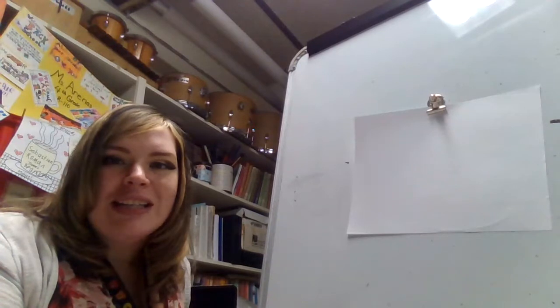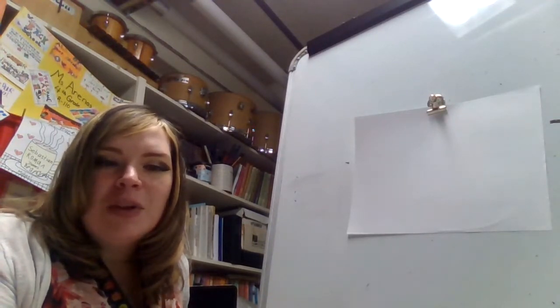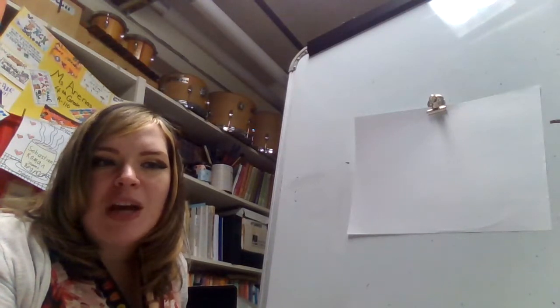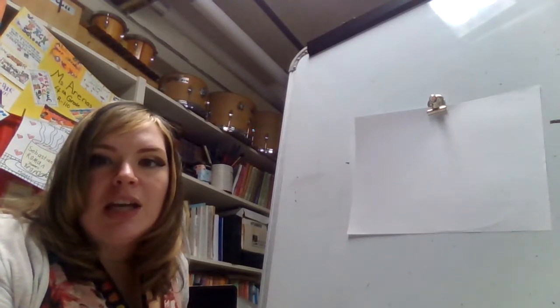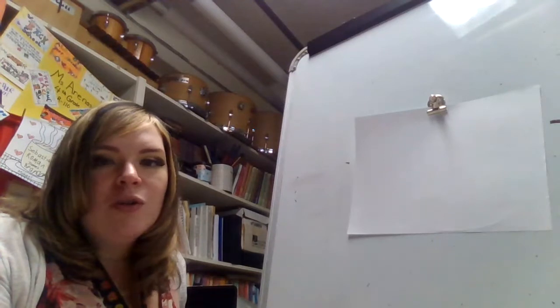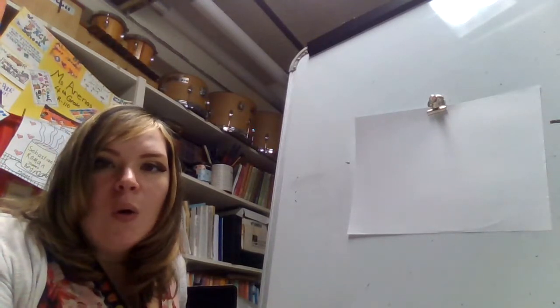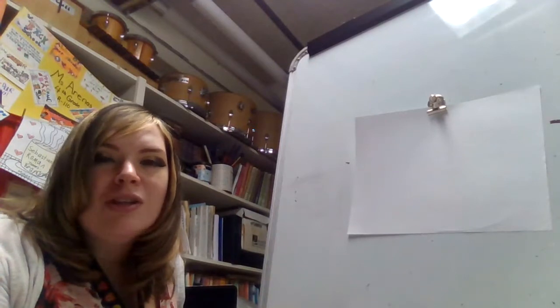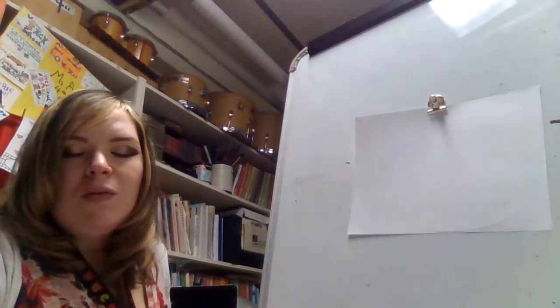Hello boys and girls, I can't wait to start this value icicle project. What you will need for this project is a pencil, coloring supplies such as markers, crayons, and color pencils. It's very helpful for the value part if you have a variety of light and dark colors. Also, construction paper of your choosing, scissors, and stick glue. For an added bonus, if you want to bring in any glitter or gems to give it that winter mystical feeling, definitely do that.